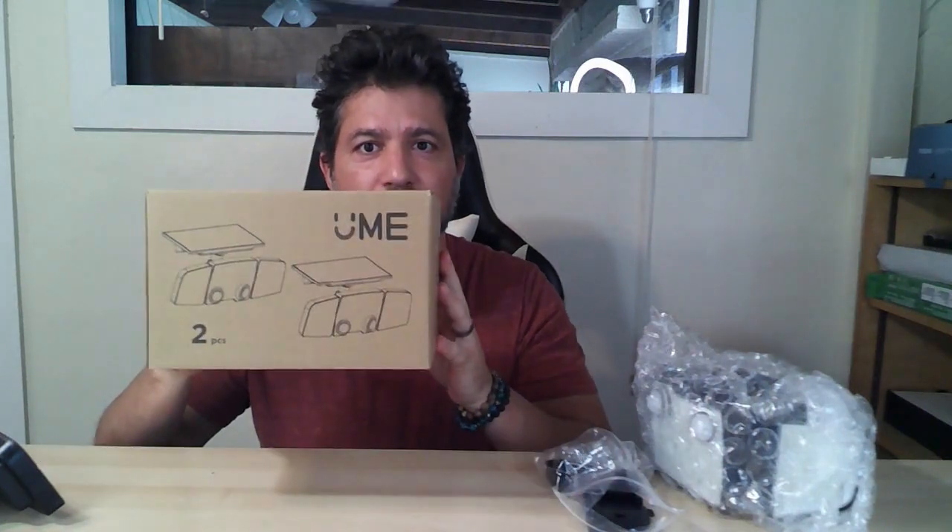Hi everybody. Today I want to show you this solar power floodlight that I just got. It comes in this box and as you can see it's called UMI right here. There are two in the box and they come very well protected like this.